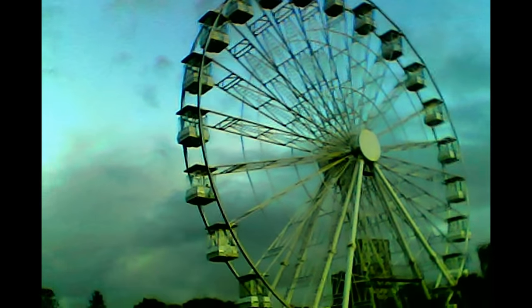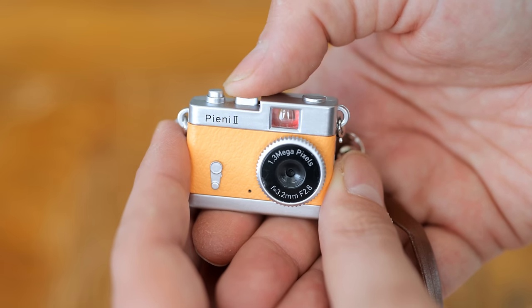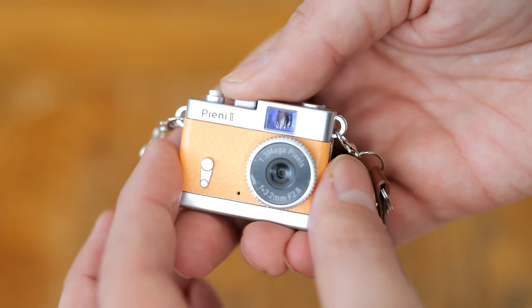The video runs at 720 by 480 and at 30 frames a second, although again, it's just for fun really. So that is my very short review of the Peony 2. There's really not much more to talk about, to be honest. It's a very cute little thing, although I had hoped for a bit more from that camera — a bit more image quality. I'd like to see a slightly more expensive version of this thing with a decent quality camera on it.